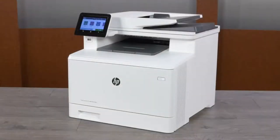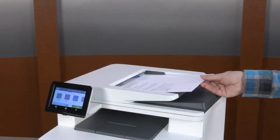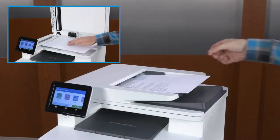Copy documents or photos from the document feeder or from the scanner glass. Load the original document face up in the document feeder or face down on the scanner glass using the guides for correct placement.